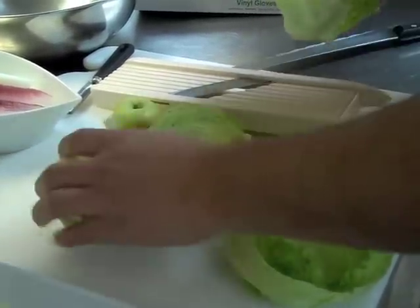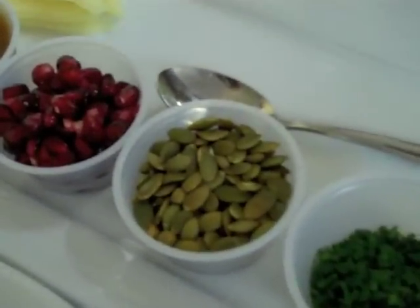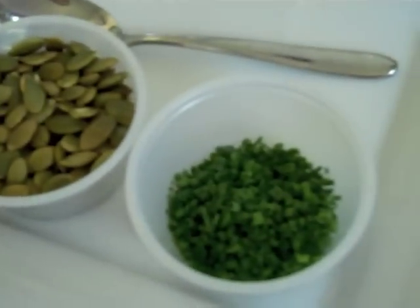Then we're going to add a bunch of ingredients to it — some pumpkin seeds, some pomegranate seeds — for a nice color, nice crunch to the salad, and nice clean flavors.